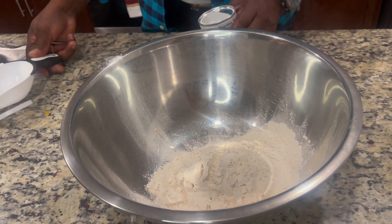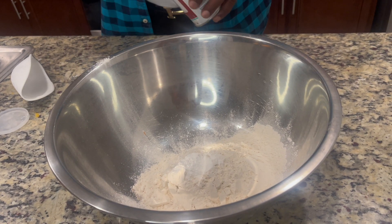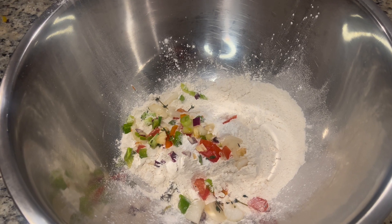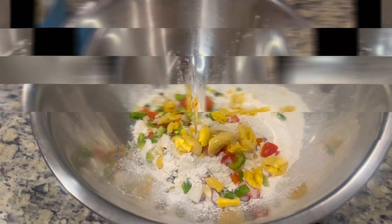Pour in my flour. Gonna add it a little salt. Pour in my seasoning. Pour in my ackee, pour in my saltfish.